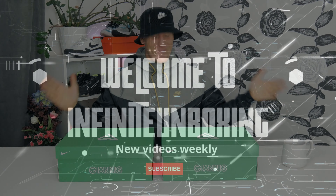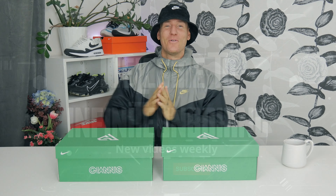Hi and welcome back to my YouTube channel everyone. I'm glad to see you back, and if you're new, welcome. Hope you're all doing well today. We got something really cool to take a look at — we got the Nike Giannis Immortality 4, the all-new Immortality 4 in two beautiful colorways. Let's jump right in and have a look.